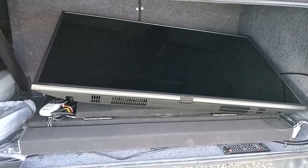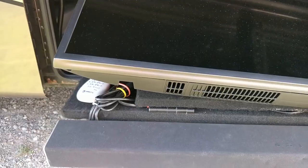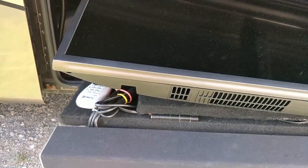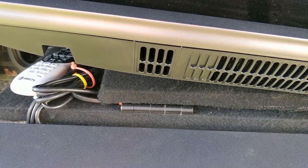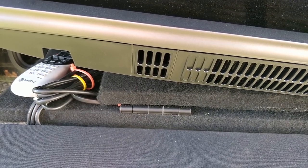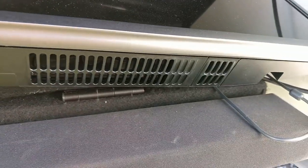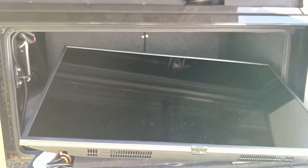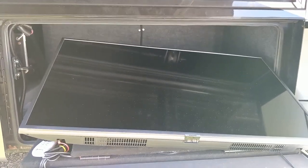Let me pull this out and set it up. It's late in the afternoon — I apologize for the lighting — but I want to show you this backing that the TV is connected to with a wall mount. You can see the hinge here and the hinge there. This is going to allow it to sit up vertically and then we can extend it.